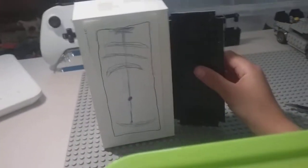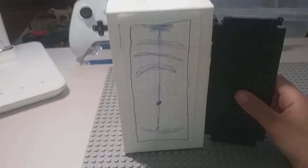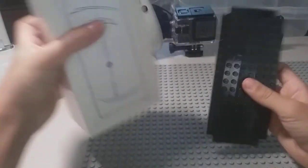Here is the iPhone 12, guys. Thank you for watching, and see you in another video — bye!